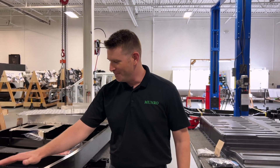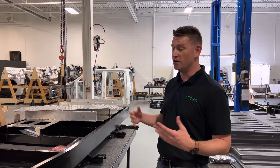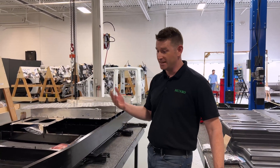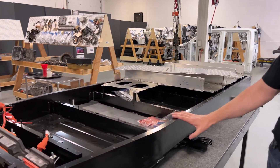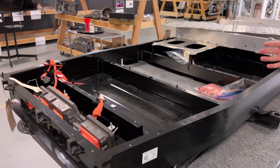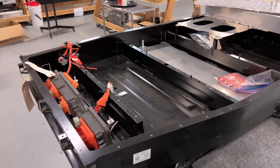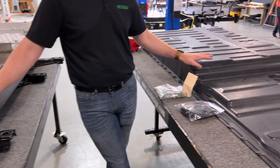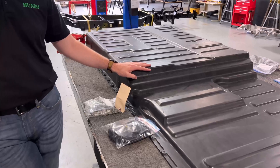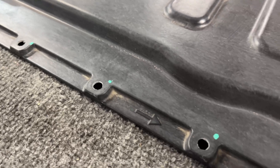When you look at the overall pack for the Lightning, it is very similar to the Mach-E and its overall execution strategy, which makes sense. There are lessons learned with the Mach-E and processes can carry forward and be scaled for the Lightning to quickly get into production. The top cover is a very large single-piece SMC component that is fastened in place with roughly 68 fasteners, if I recall correctly.